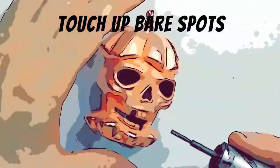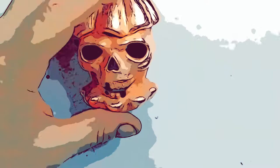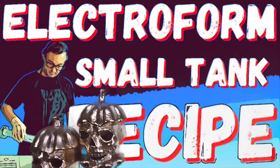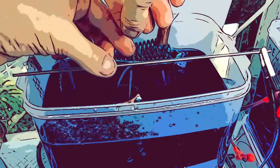Make sure it's thoroughly dry before adding any conductive areas that aren't fully plated. All of our projects are made using Electro Jeweler Jordan's electroformed small tank recipe. I'm putting the electroformed skull back into the bath and now we wait. 15 hours later and wow, they look great — so bright. Those skulls are wearing their full metal jackets.